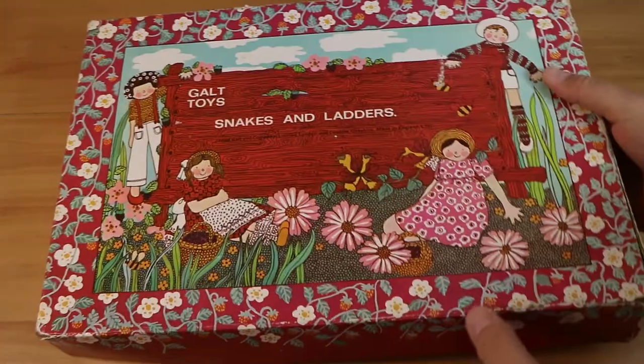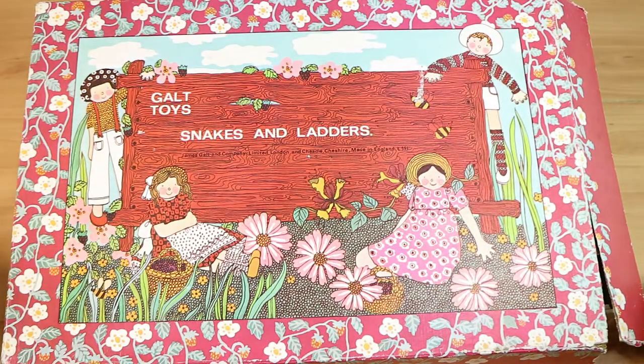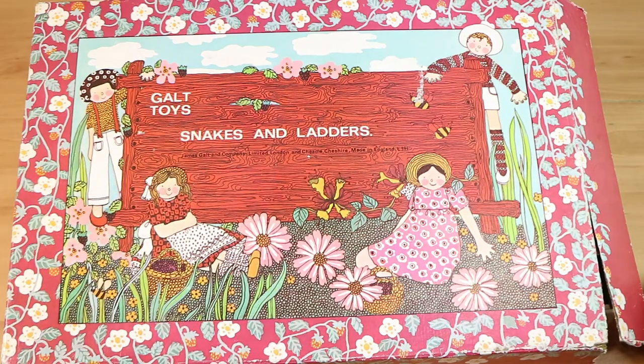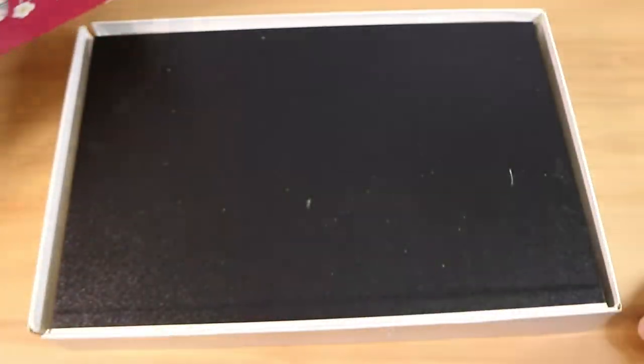Nothing on the back — there are a couple of bits of interesting text. On the front we do have a sweet little garden kind of image with people with flowers, there are bees, there's a lot of detail that's been put into this image. But no snakes, nor ladders.